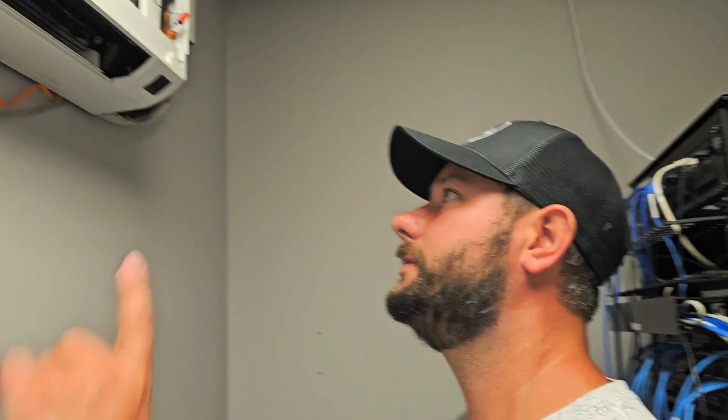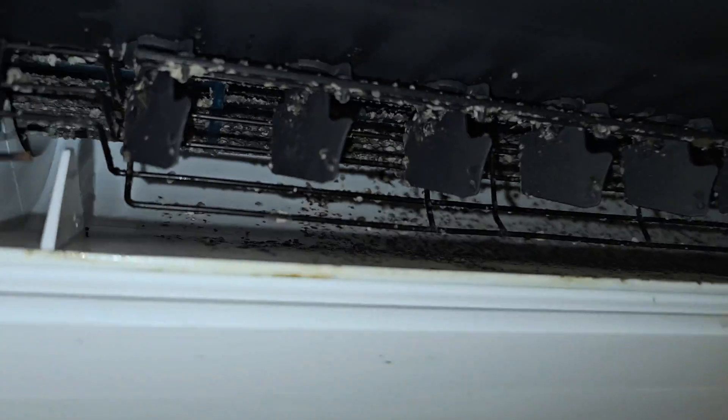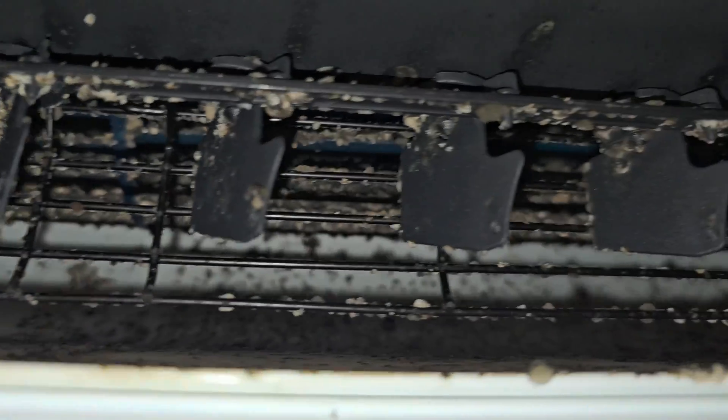We are going to clean this unit — I'm going to show you why. Look at that nasty blower wheel. So we're going to go ahead and clean that wheel, probably clean off the indoor coil, and then we're going to replace that pump. You'll be able to hear the difference between the sound of the old pump and the new pump.